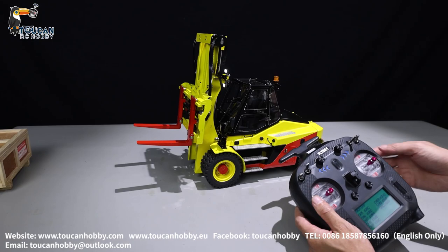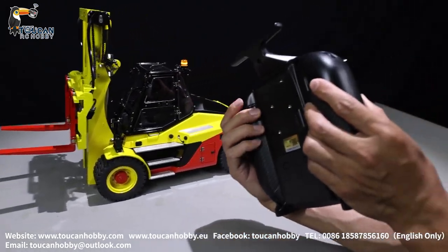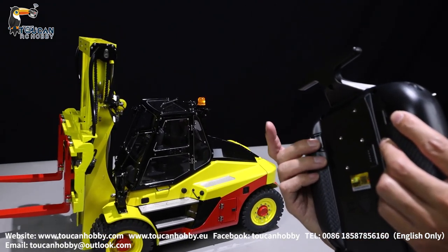Channel 10 is Key 1. That's the warning light, changing between different modes.